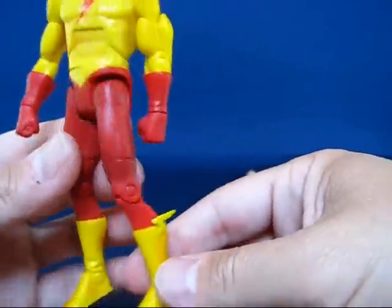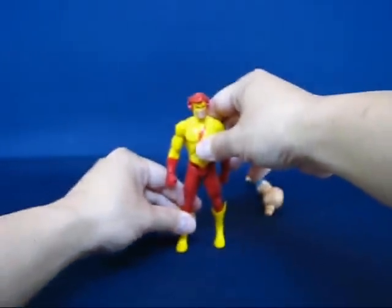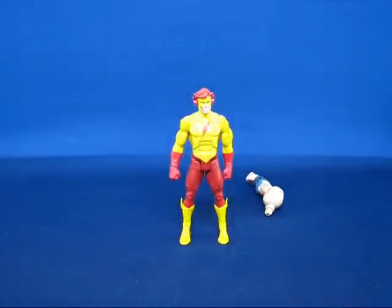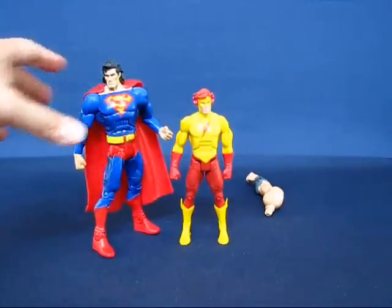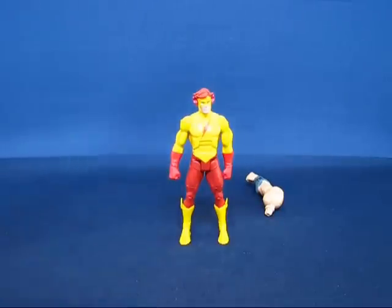This is basically the teen male figure body. I don't have a Flash figure yet, but I do have a Superman figure for size comparison — and Kid Flash is a little smaller than I expected. I haven't seen the Donna Troy figure, but from the pictures I've seen, I think the female teen figure is actually going to be taller than the male teen figure.